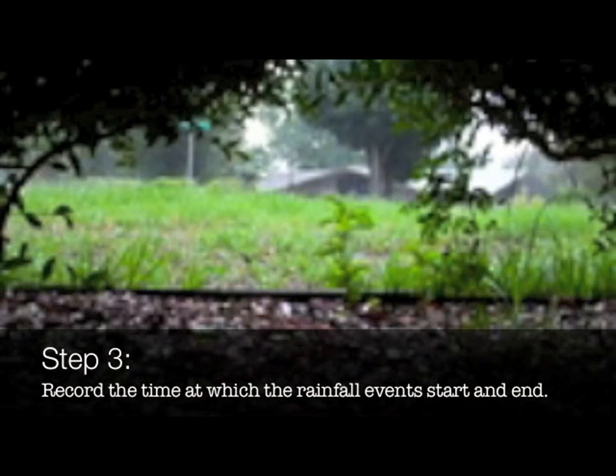Step 3. Record the time at which the rainfall events start and end.